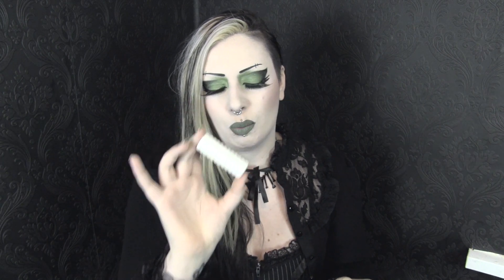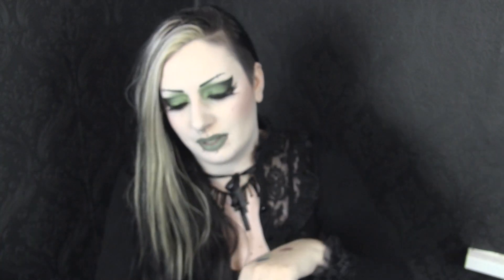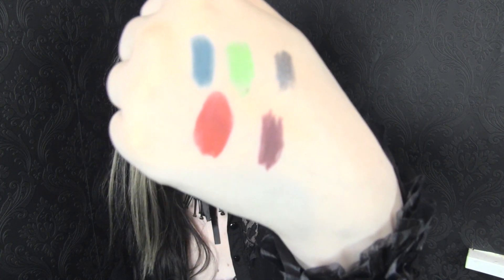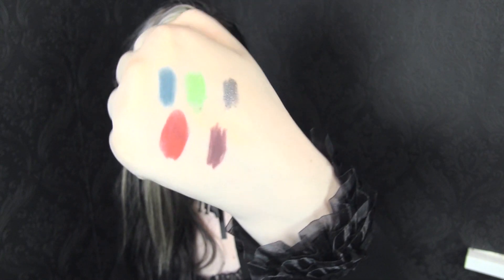Next up I got a Kat Von D lipstick — it's a Studded Kiss lipstick but in the white packaging, which I think is because it's a limited edition one. It's in the shade Gold Blooded. I believe it's like a red with gold shimmer. Yep, that seems to be what it is. This is brand new and super pretty — gorgeous. I actually really like the white packaging, especially with the red lipstick. It goes on so smooth. It's a gorgeous bright red lipstick that has the littlest hint of a warm golden shimmer.